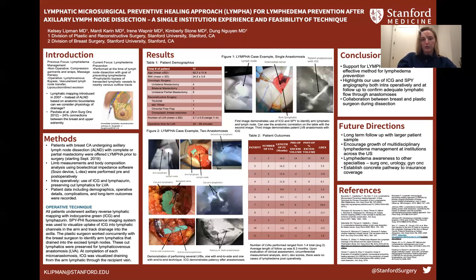The bright area is the arm lymphatic draining into the node, and above that is a nerve. In the middle image, you can see the equivalent image without using SPY. On the right side, this is after lymphaticovenous bypass of the transected arm lymphatic to a nearby vein. You can see the patency of the anastomosis with ICG.